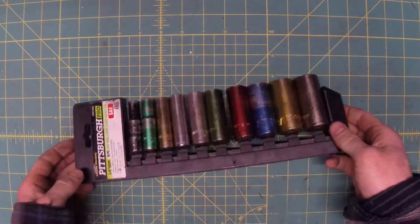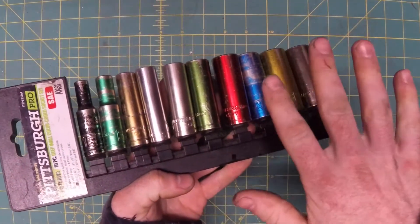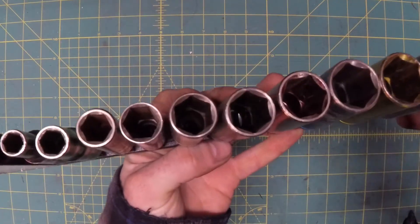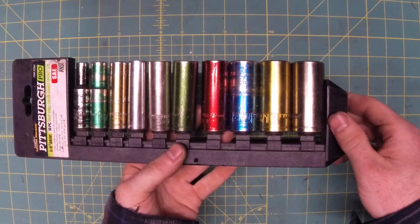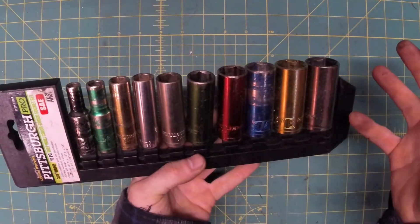These color-coded three-eighths drive sockets are especially handy. The color is coming off a little bit, but you can still see it. The plan was to buy these and replace them with nice ones as they broke, but none of them broke. And even if they do, they've got the same warranty as Snap-on. In fact, Harbor Freight's a lot closer than the Snap-on truck ever is, so frankly I think it's a better warranty.